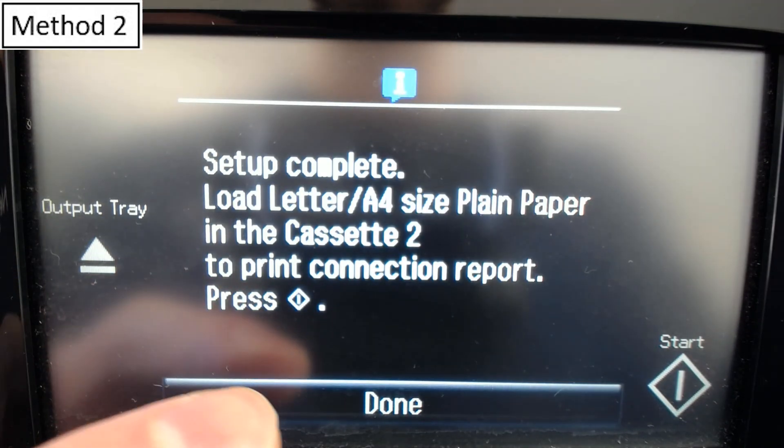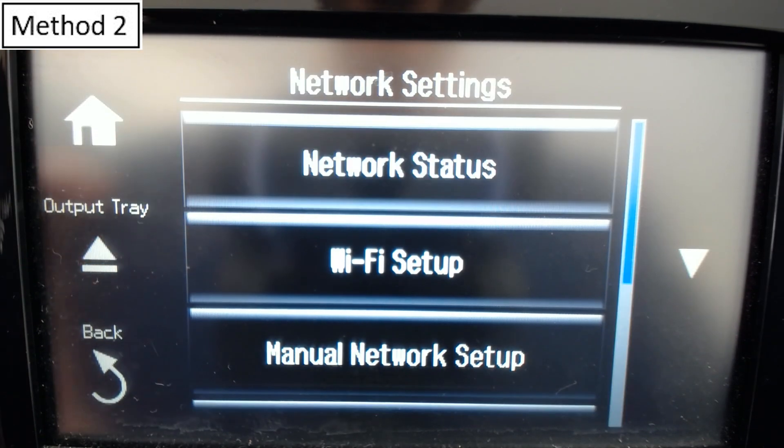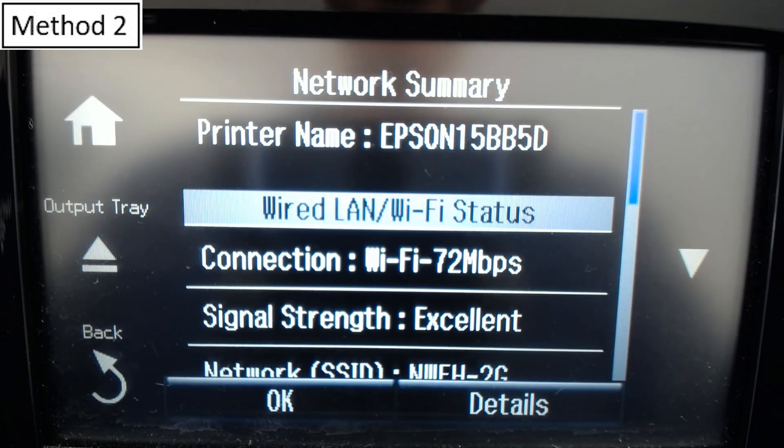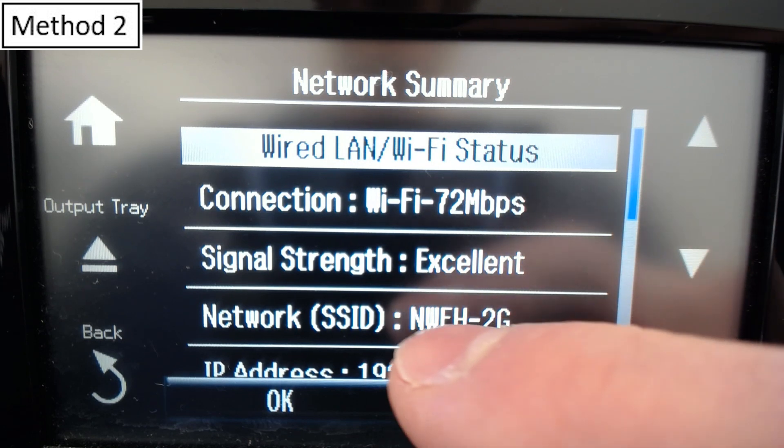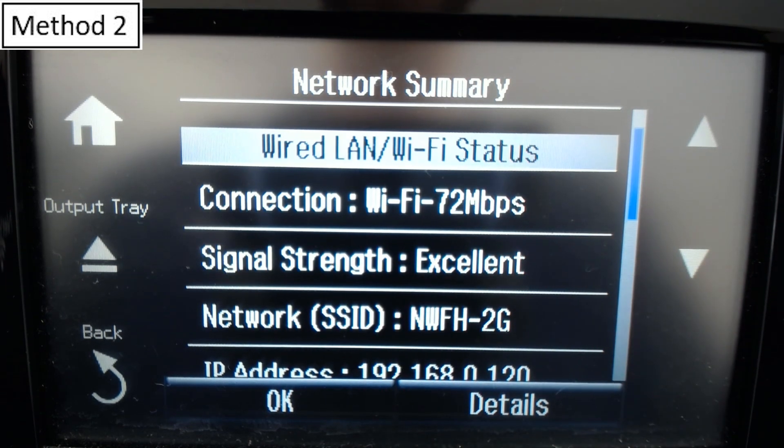Setup Complete — we can select Done. Here if we go to Network Settings, Network Status, you can see the connection is Wi-Fi. Signal Strength: Excellent. That's the Wi-Fi network we connected to. So that's another method for connecting your printer to your home network.